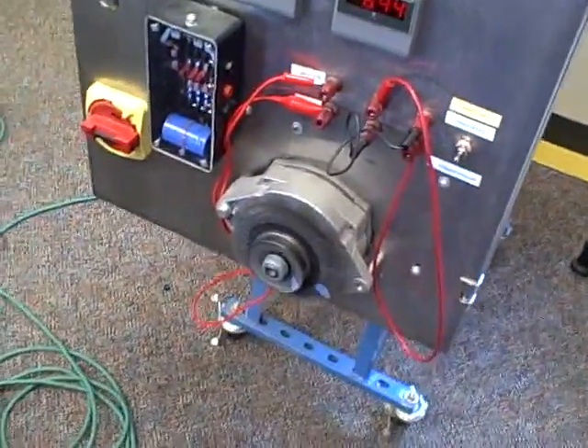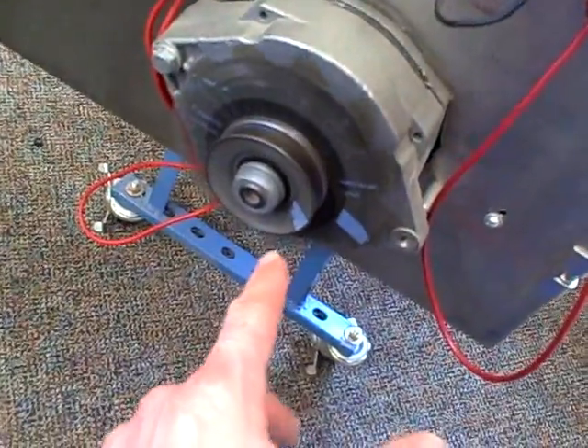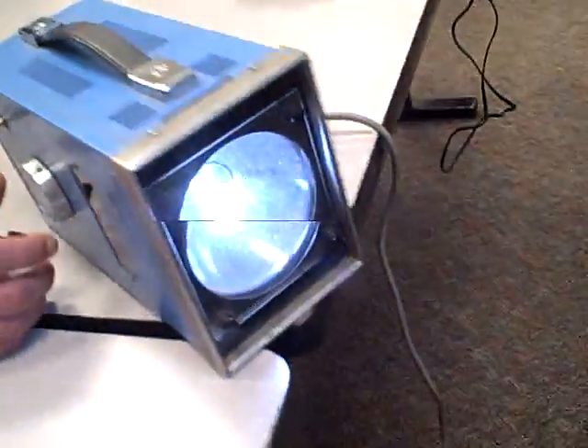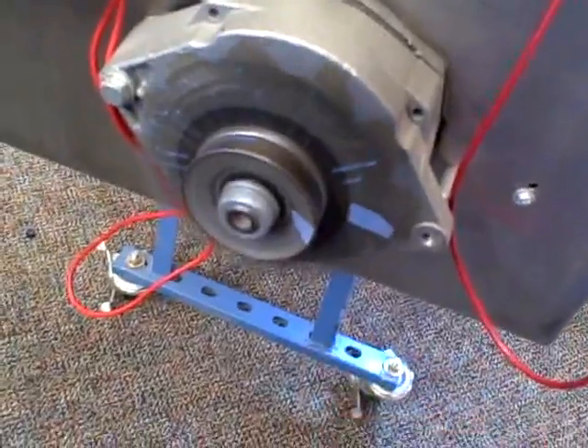Here we have a three-phase motor demonstrator set up where we're using an old Delco Rimi alternator as a three-phase motor. We have a piece of reflective tape on the shiv, another one on the cooling fan, and we're freezing the apparent motion using a stroboscope. We can dial up the frequency on the stroboscope to whatever speed we want, and it's going to make it appear as though this is standing still.